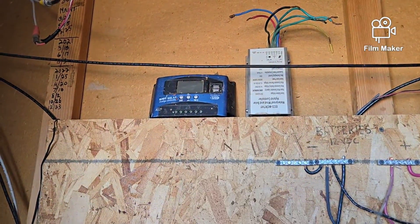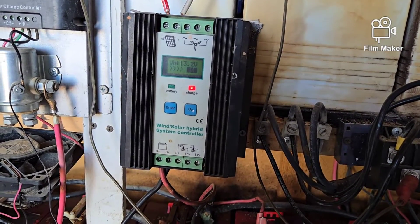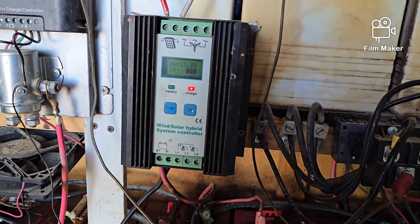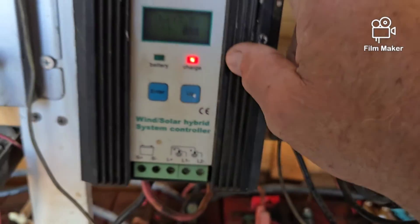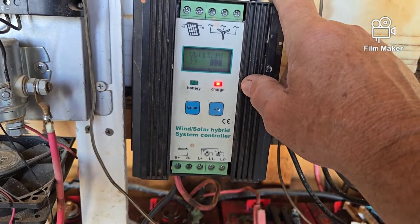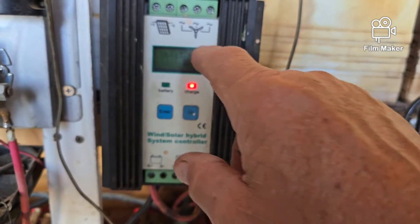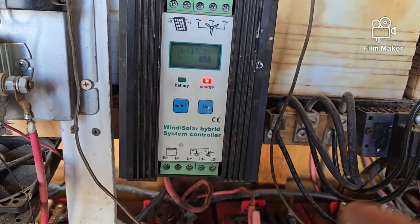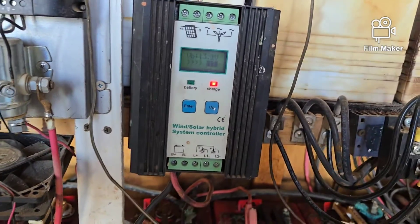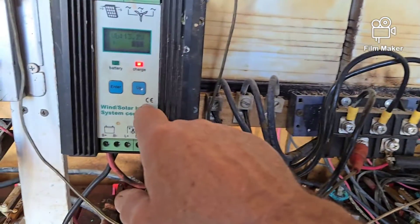You still have to pay attention to the maximum wattage. This is 600 watts wind and 600 watts solar — so it's either 600 watts solar or 600 watts of wind, no more. If you exceed that, you blow your controller up.